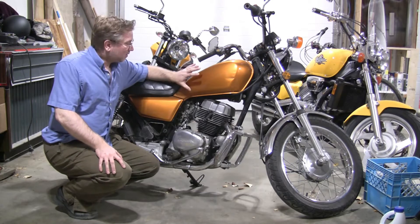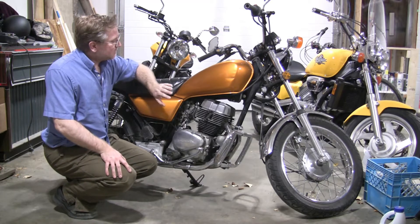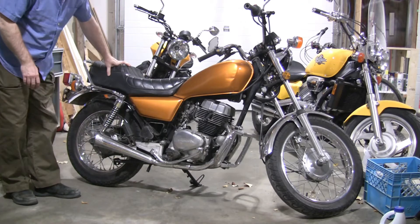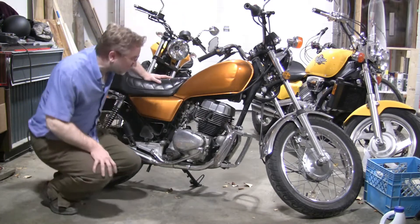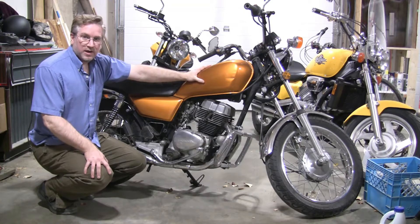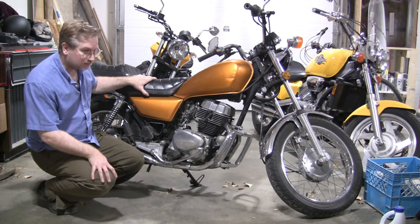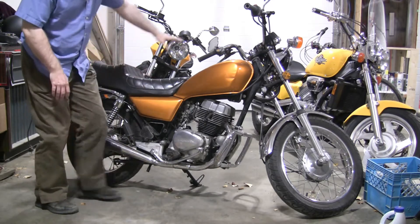I've always wanted a project bike and finally I got one — my first project. This is a Honda CM250C Custom, it's a 1983 and it's in actually really good shape, runs really well. I'm not gonna have to do any rebuilding of the engine; it's all gonna be cosmetic changes. This winter Paige and I are going to make this into a bobber — we're thinking bobber, maybe cafe racer, but I think bobber's more our style.